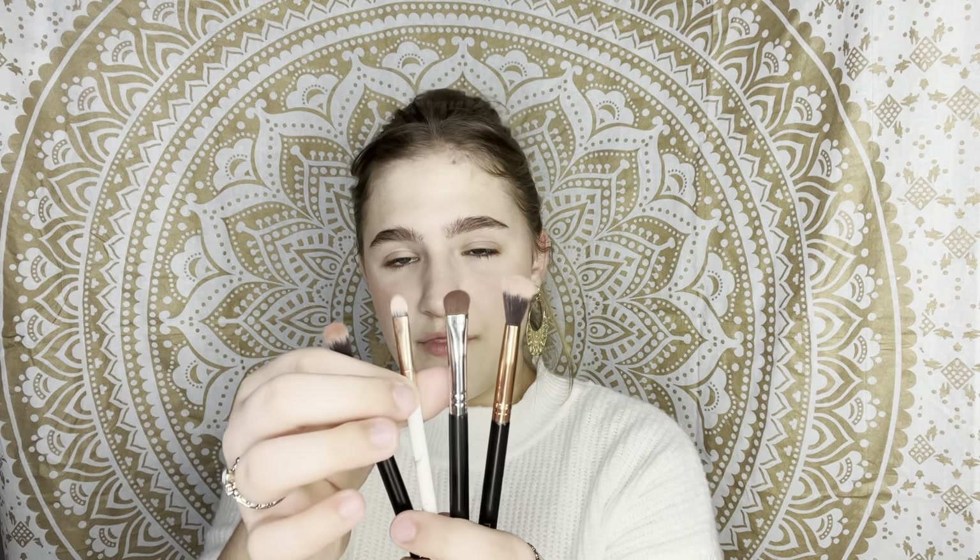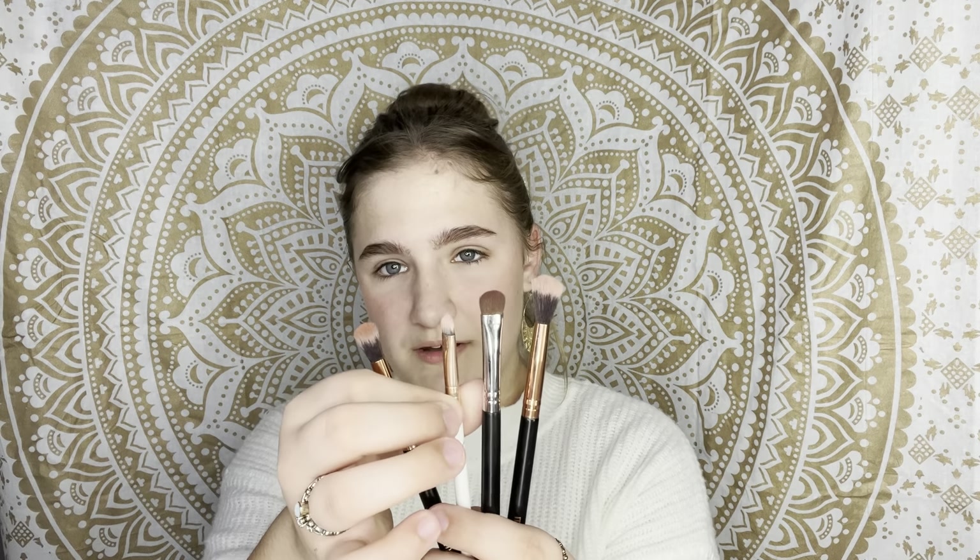Moving on to eyeshadow — today I want to play a bit, starting with fun colors and then blending in the darker ones. For this look you only need about four brushes: a big fluffy brush, a medium fluffy brush, a compact brush, and a smaller thinner compact one.